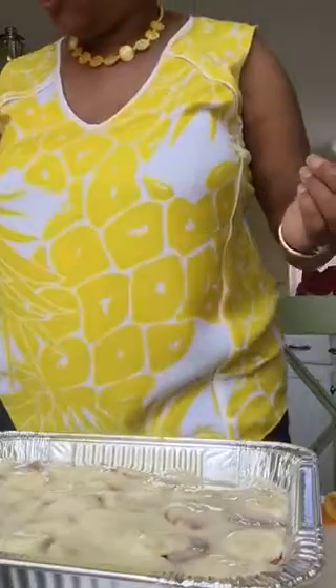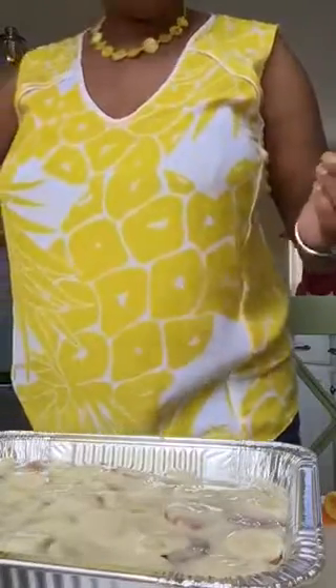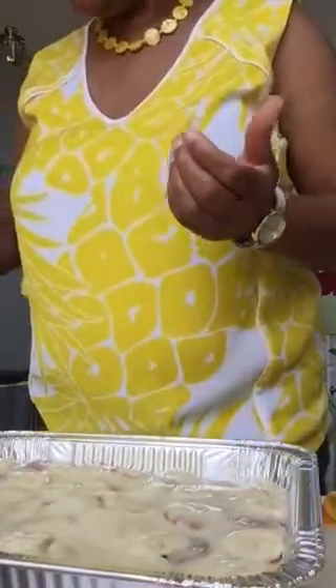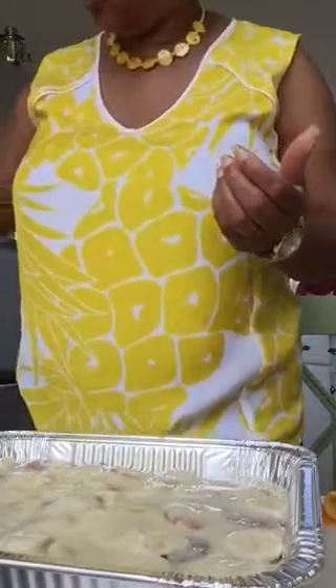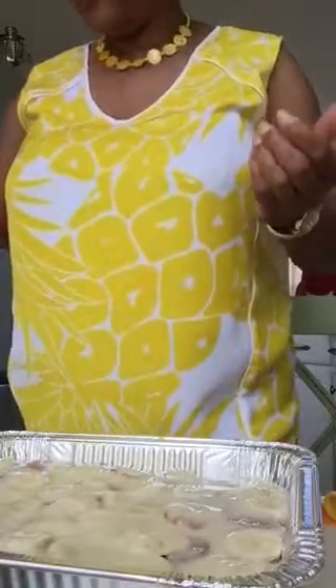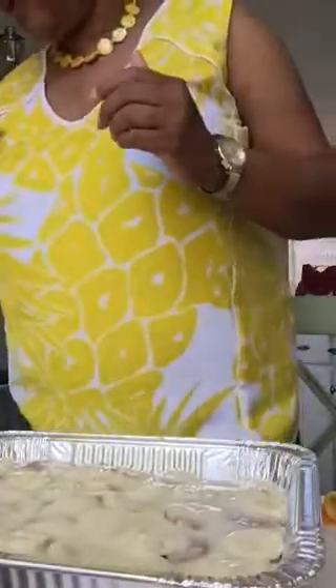Looking so good guys! Once this is done you want to leave it in the refrigerator for at least three to four hours to chill. It depends on how cold your refrigerator gets — this pudding has boiled and it's thick, and you want it nice and cold because it's going to thicken up in the refrigerator and you'll be able to slice it. It won't get like jello or anything like that, but you will be able to slice it.